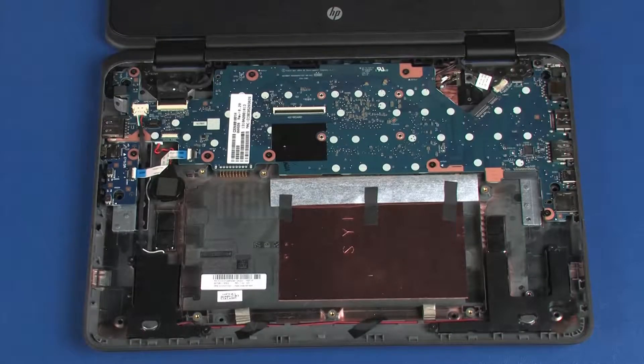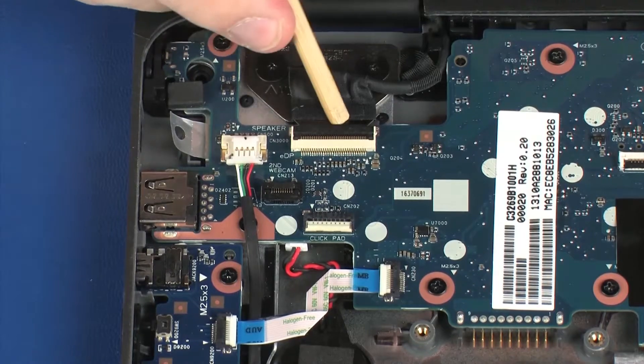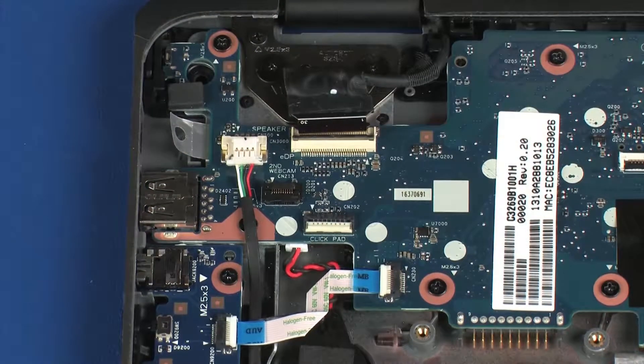Removal: Disconnect the speaker cable from its connector on the system board. Using minimal force, lift the locking bar up on the display panel ZIF connector and disconnect the display panel ribbon cable from the system board.